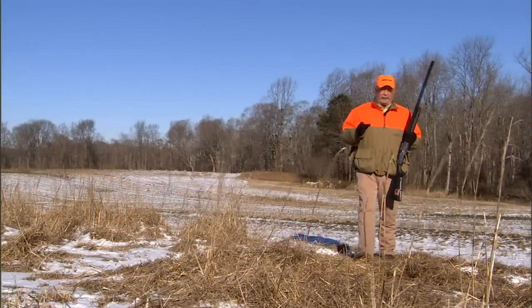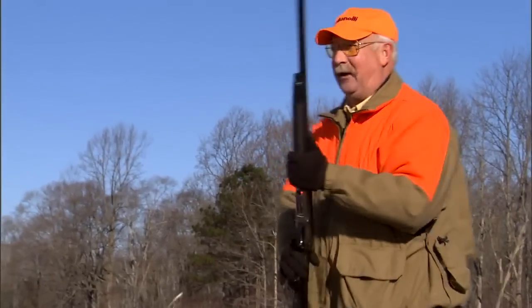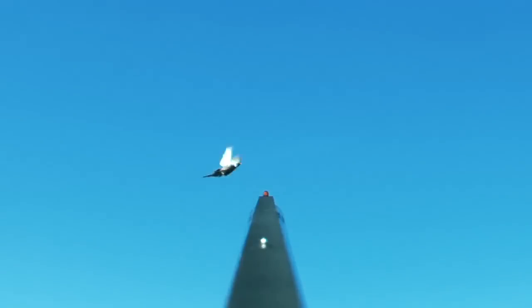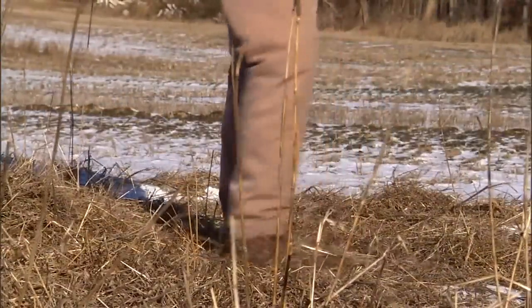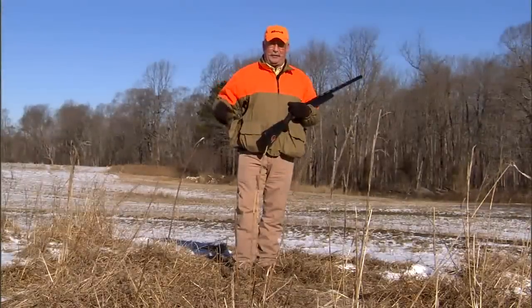When a bird flushes in front of a right-handed shooter and goes around his right side, it's very typical to want to keep your eye on that bird and try to follow it around to the right. By doing so, your feet are going to get tangled up in the cover that you're in because you have to keep moving to your right side.